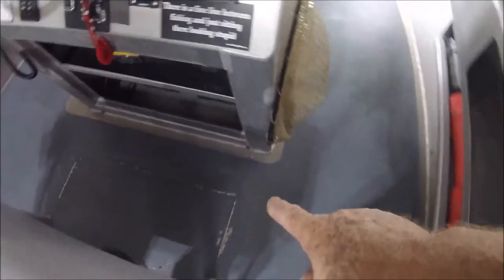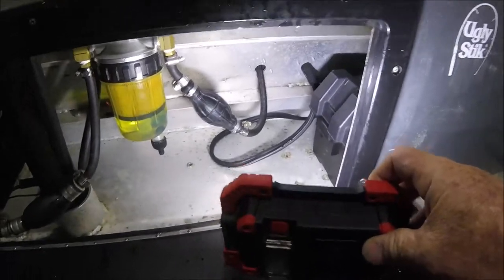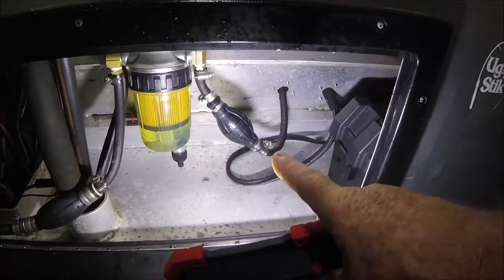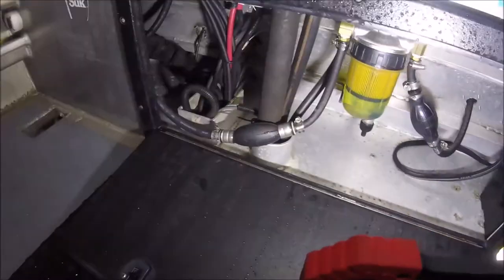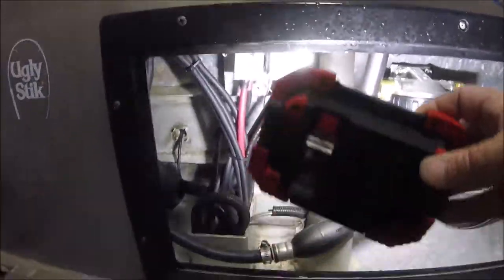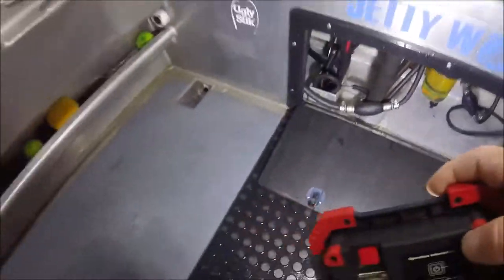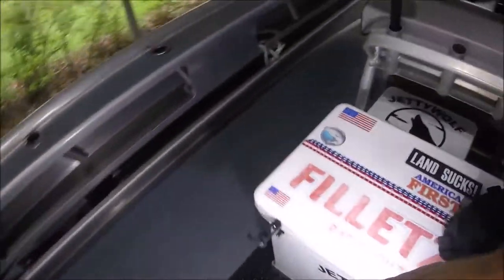The stringer comes all the way up here and goes underneath on this side right where my foot's at. Let me go around the other side. Now I've got the lights up in here. There's my kicker battery, there come the battery cables for the kicker, there's the fuel, and then all the other stuff for the Suzuki is over on this side. There's the fuel tube, electrical rigging tube — you can see all kinds of battery cables and little isolator blocks up in there. The stringer comes all the way up here and goes underneath on this side.